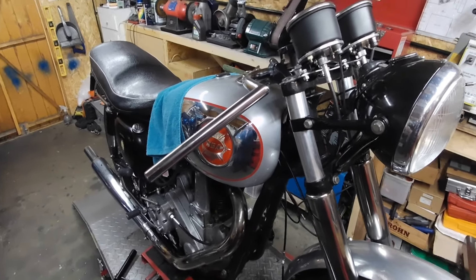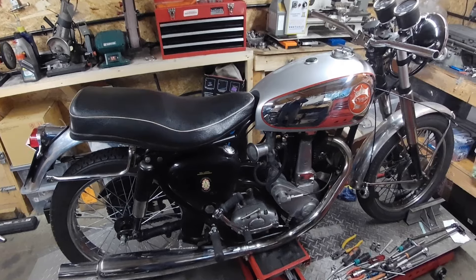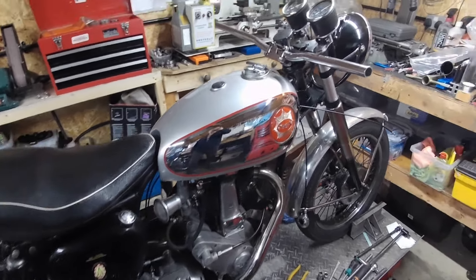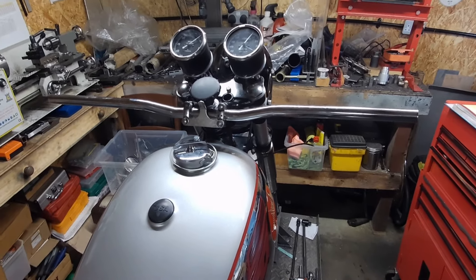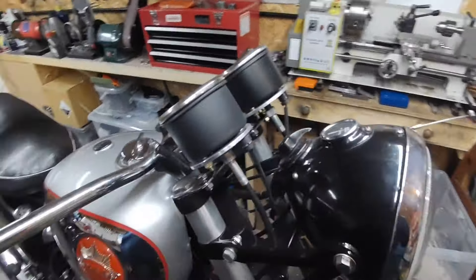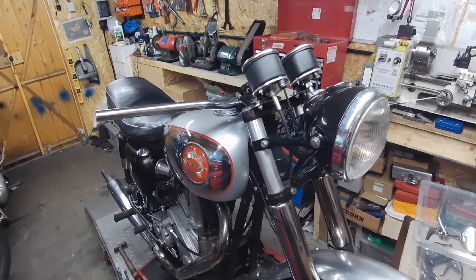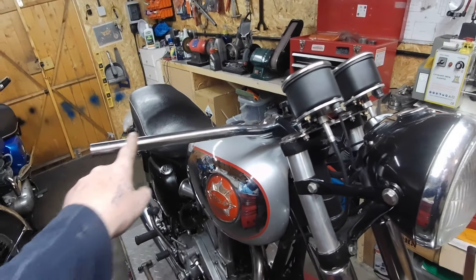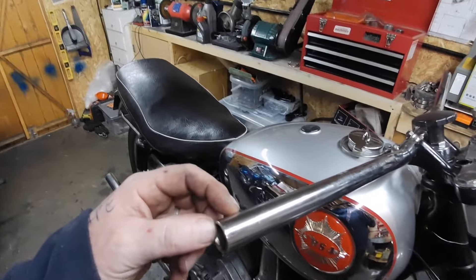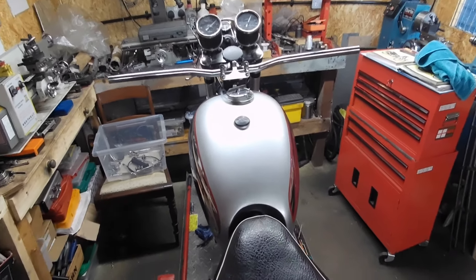Watch this space — this may all change. While having a rummage through a box of miscellaneous bits in the other shed, I found some straight bars. I think they actually do look a little bit better than the ace bars. Not quite sure about the angle, and they are possibly a little bit long, but I could cut a bit off — that wouldn't be a problem.